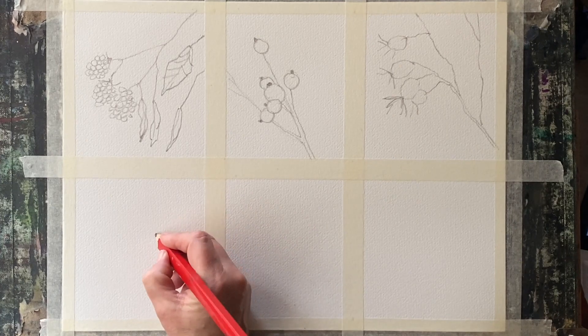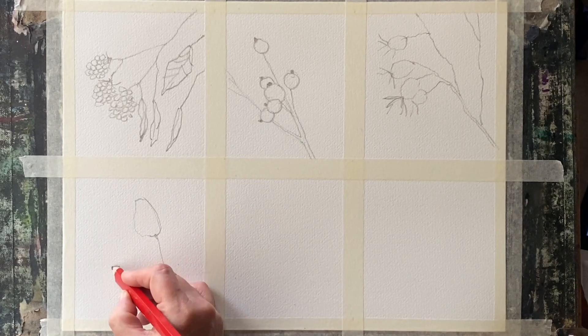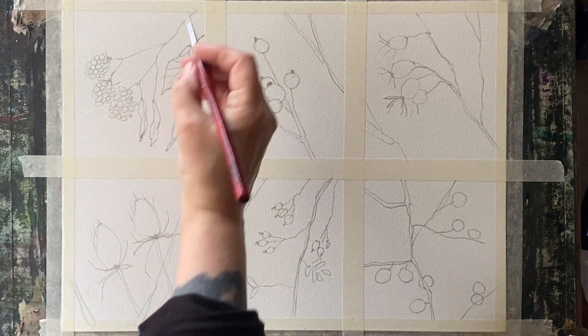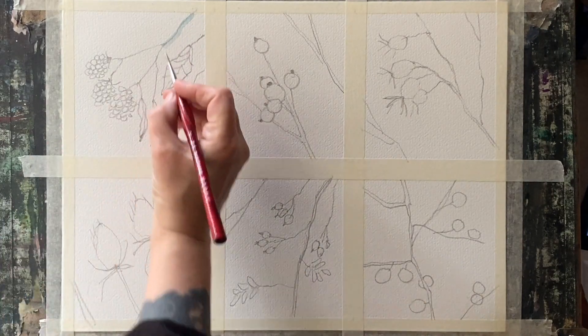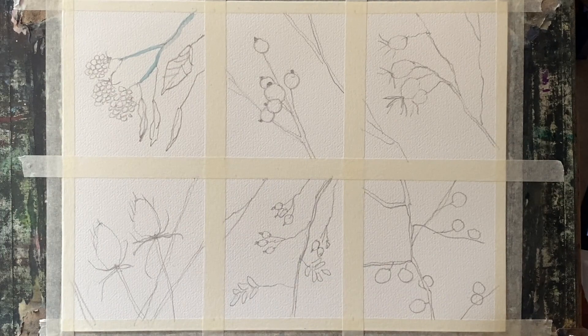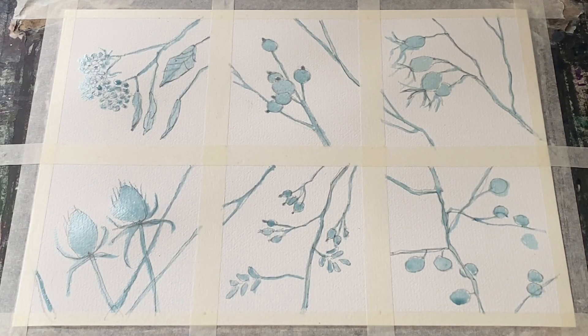Once I've got my sketches where I like them, I'm going to use my Pebeo drawing gum, which is my masking fluid, and I shall mask over my linework sketches. I'm going to use a fine paintbrush — not one of my best because you can ruin your paintbrushes if you're not careful. I find that if you dip your paintbrush into some soap first and rub that into the bristles before you dip it into the masking fluid, it protects the bristles. I've laid my board flat to dry and I'm just going to leave that masking fluid for about half an hour to dry off completely.